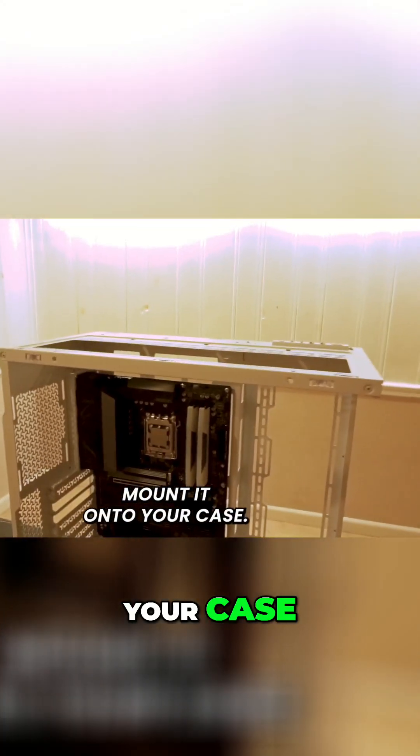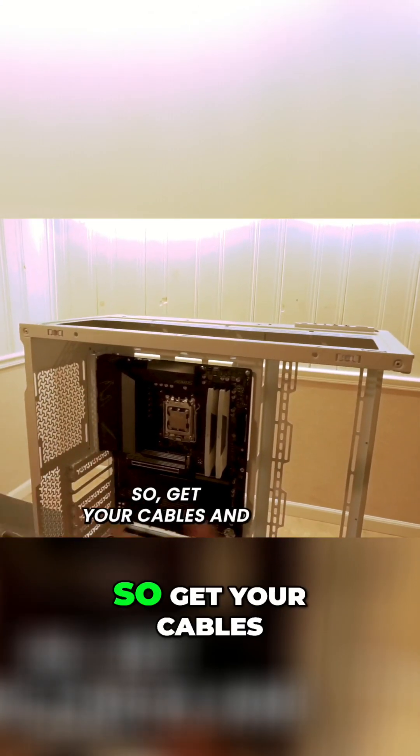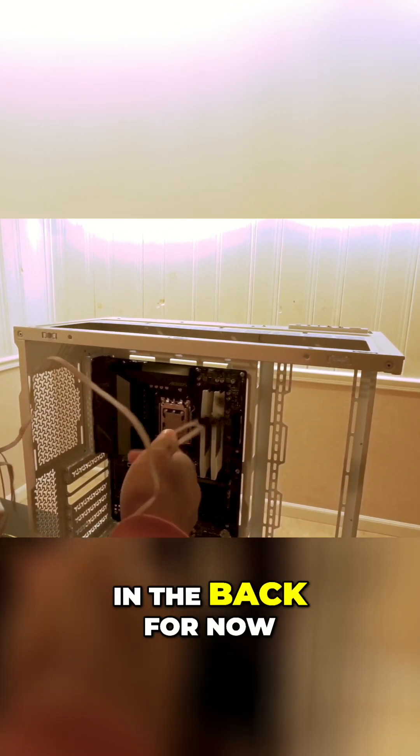Alright, I'm going to show you guys how to mount it onto your case. Get your cables and just tuck them in the back for now.